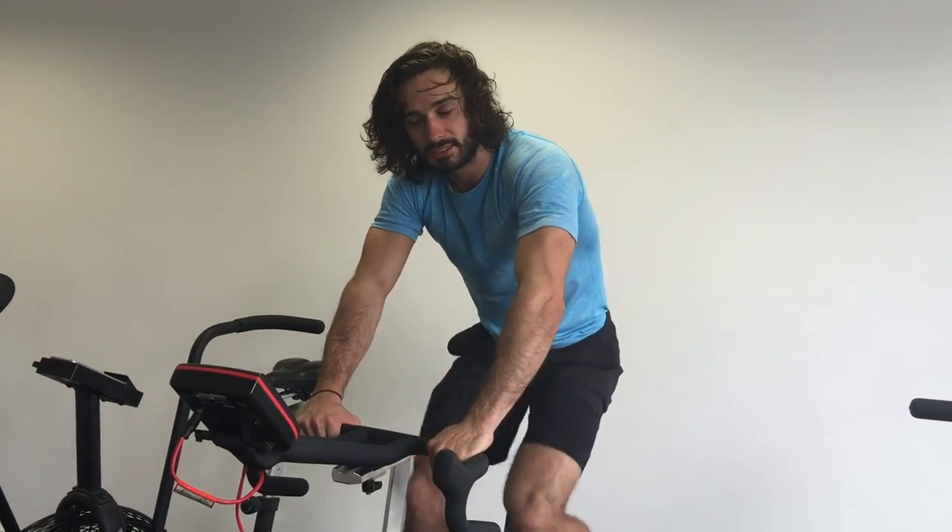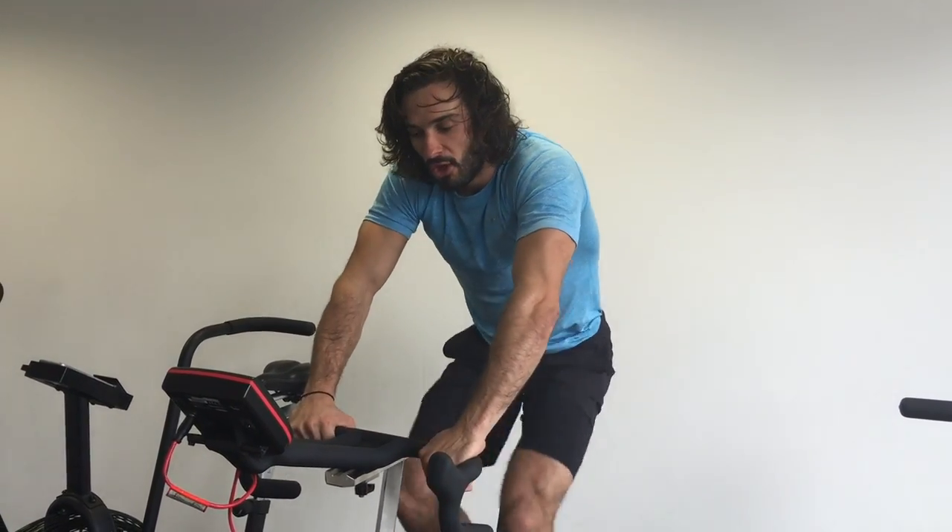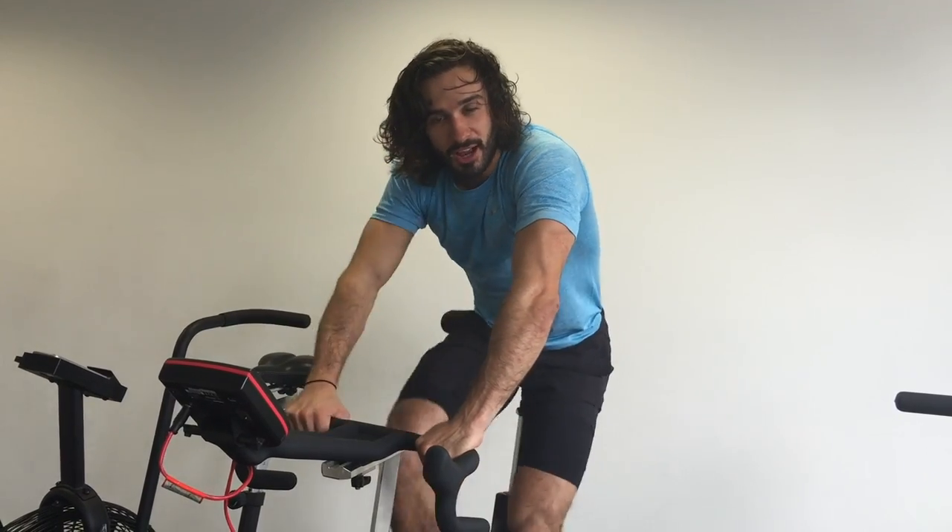With a decent bit of resistance, and that's how you do a HIIT session on an exercise bike. Good luck everybody, have a good day!